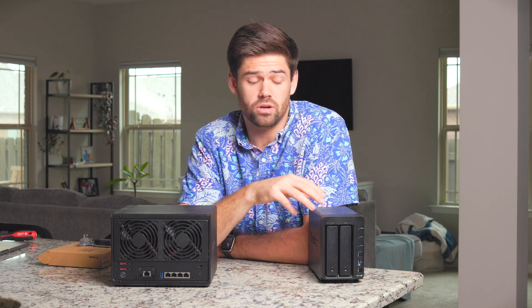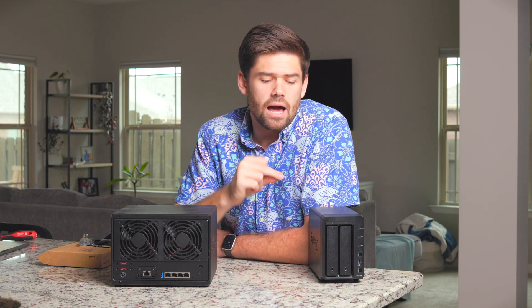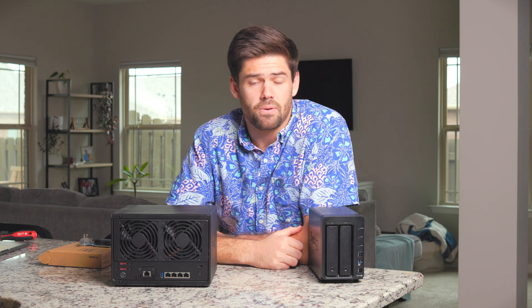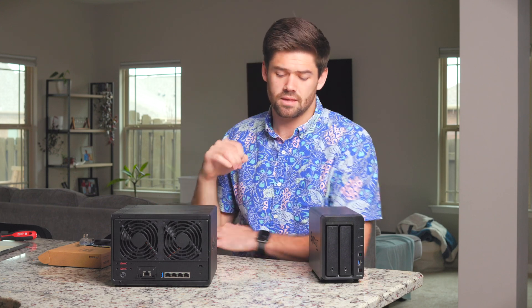Obviously in a vacuum that statement is great. If you took the DS928 Plus when it was first announced and right then it had the option for that adding card, I would have immediately praised them for adding that — even though it is a proprietary card you have to buy through Synology for $150 to $160. It still would have been a great improvement, bringing 10 gigabit compatibility. But today is not three years ago.